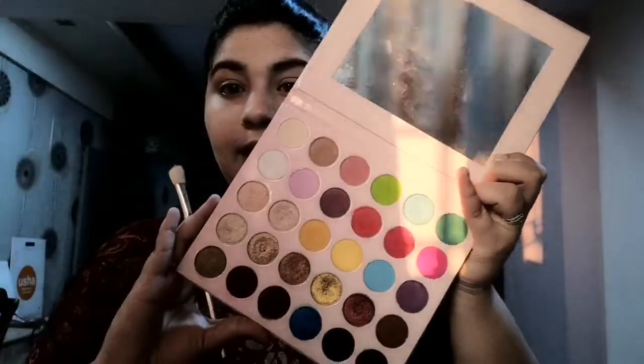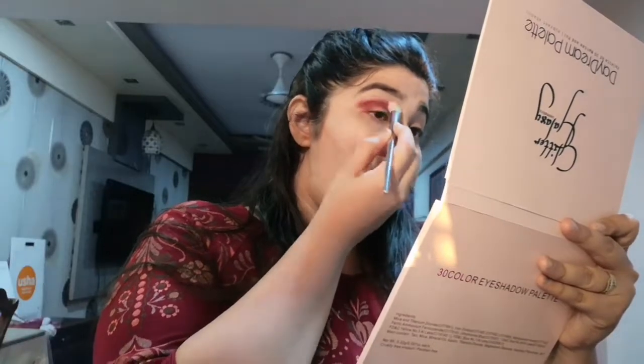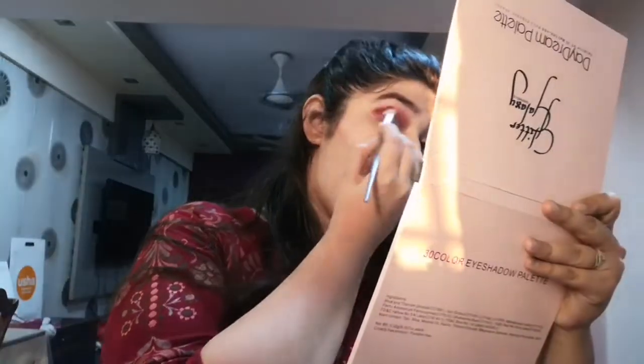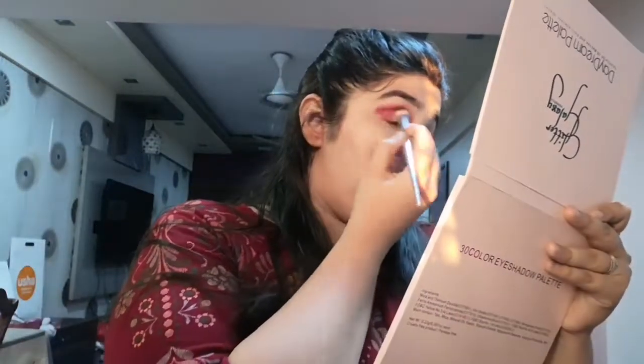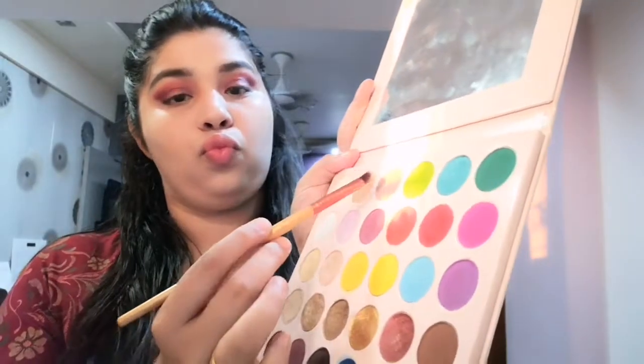I just filled in my eyebrows off camera. Now I'll be using this Glitter Galaxy palette, which is a palette I really love. I'll be using this maroon shade — currently I'm obsessed with such shades. It's a very good palette and is easily blendable, so I'll blend everything out.